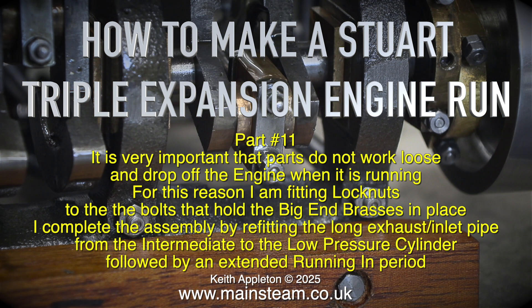It is very important that parts do not work loose and drop off the engine when it is running. For this reason I am fitting lock nuts to the bolts that hold the big end brasses in place.